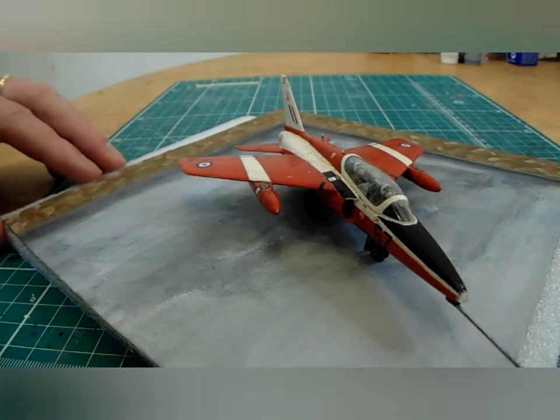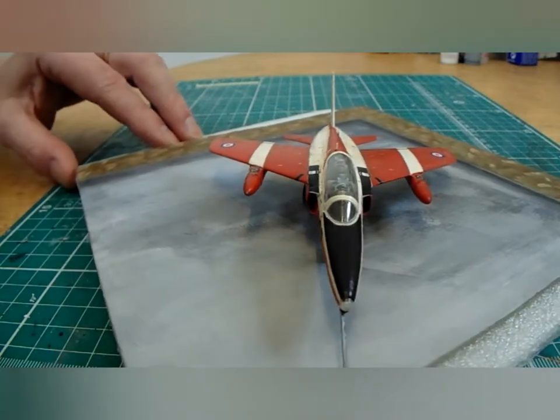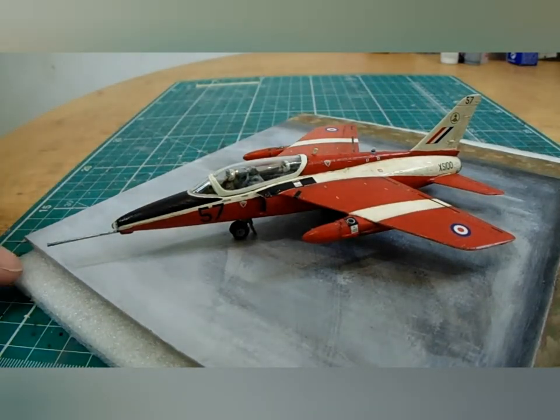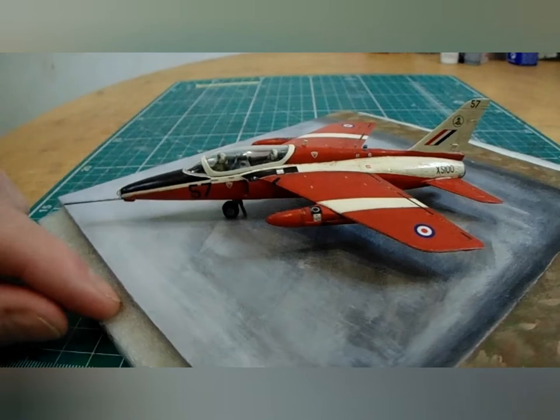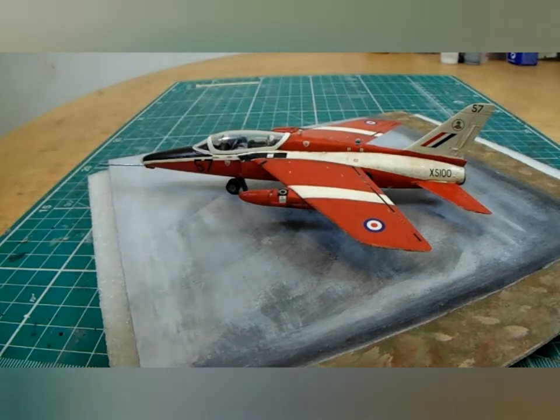From some of my earlier efforts where I didn't really know what I was doing with panel lining — that whole panel lining kind of fetish that goes on — you realize that it actually looks really bad. Now I see that a lot of these modern jets don't really show much panel lining at all; they were highly maintained, polished, and pretty immaculate planes, especially the show jets like the Red Arrows. Even frontline combat aircraft were highly maintained, which they would be, because they cost millions of taxpayers' money.